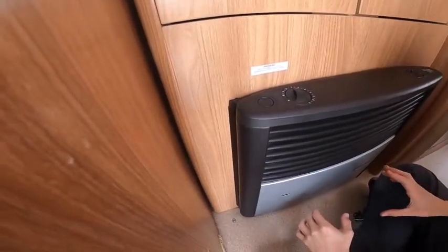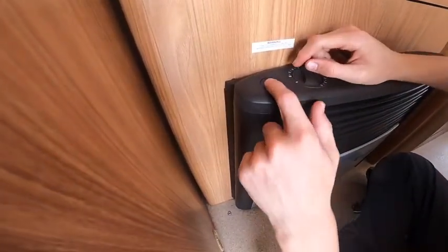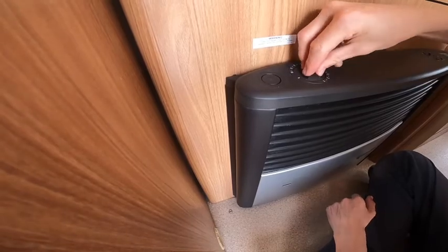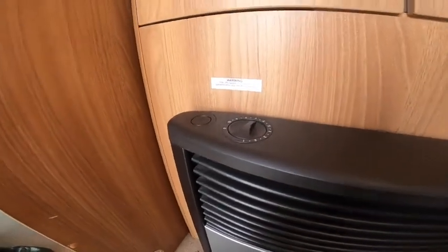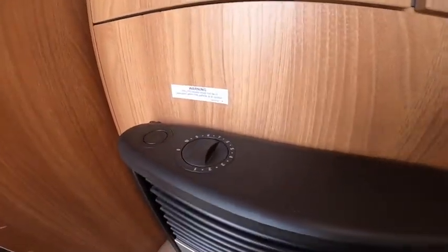To operate your Truma gas fire: the gas side is the left-hand side. You've got an ignition and the gas control valve where you can choose your temperature from one to ten. Push it in and ignite. You'll be able to look in the little pilot hole and see it's lit with a little orange flame at the bottom, and you'll hear it roar. Push the valve in at the raw setting and that's the fire operating on gas. If you're wild camping and want to heat the vehicle, you'd use the gas fire.